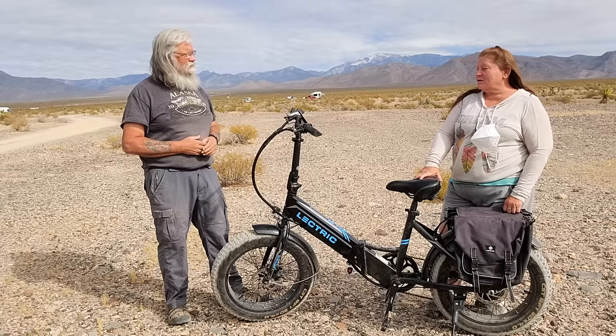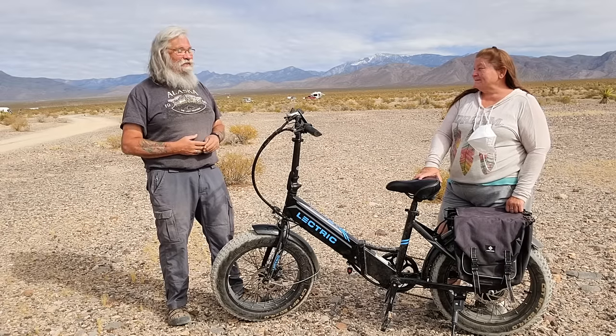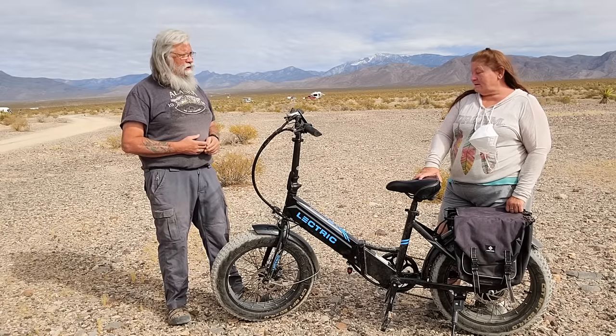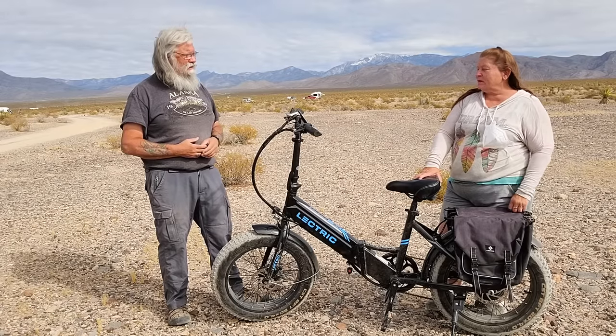I love it. It goes everywhere. I haven't had a chance to ride it in the snow yet, but I'm going to try to do that come Thanksgiving. I'll let you know though. The big fat tires usually do pretty well in snow. They do good in sand and I've ridden it in gravel, and it does really well out here as well, as long as you let a little bit of air out of the tires.